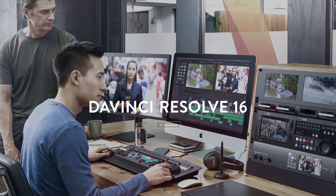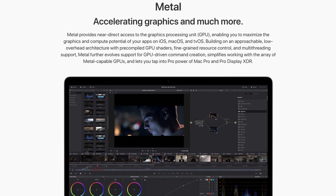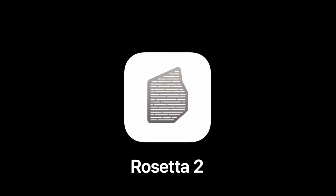Likewise for DaVinci Resolve users, such as myself, this is also likely to be pretty good. There's unlikely to be any problems because DaVinci Resolve uses Apple's Metal API for all the graphics processing, so I would be very surprised if there are any problems there. The ARM-based MacBooks are going to have Rosetta 2, which is a utility that runs in the background and converts x86 programs into ARM-based programs so they'll run on the new ARM computer, and there apparently isn't much of a performance overhead.